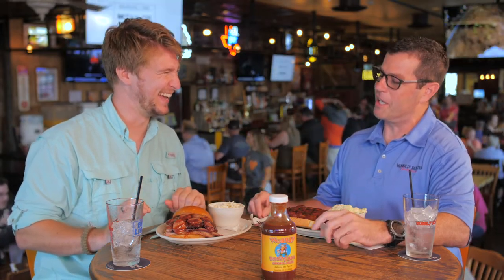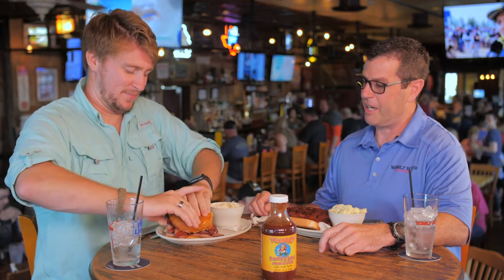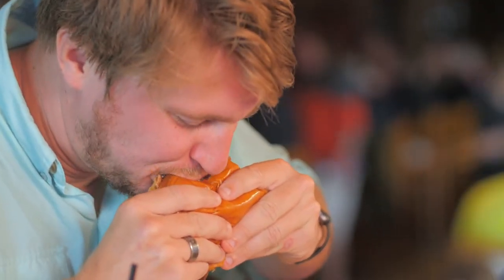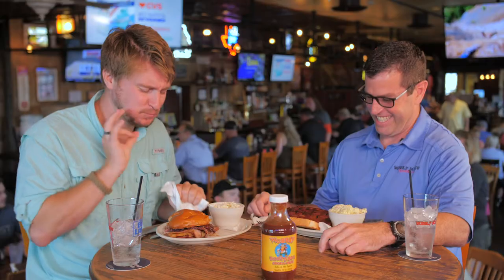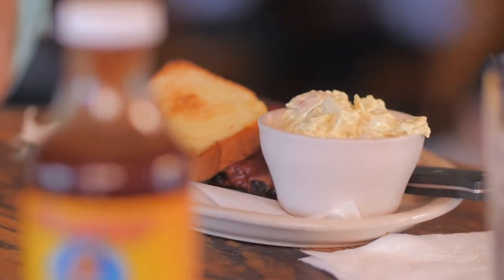Am I supposed to pick this up? You might have to work your way into it — eat a little bit and then make it into the sandwich. I like to go full force into it, so I'm gonna give it a shot. [tasting] Enough said. That's great, that's awesome.